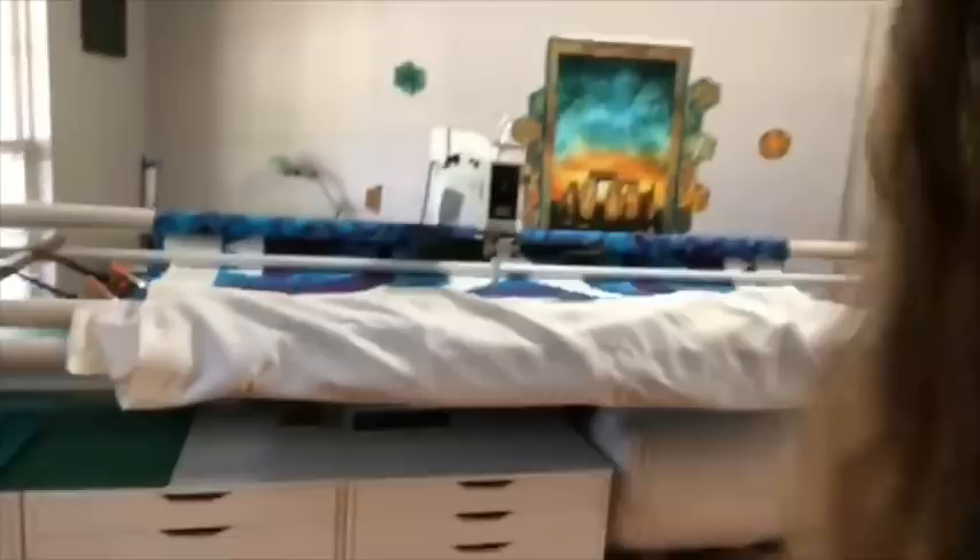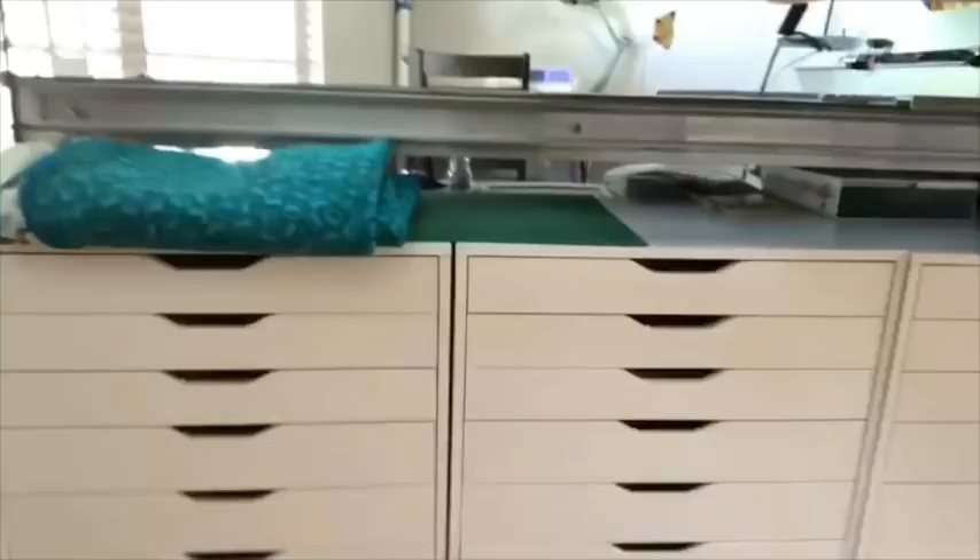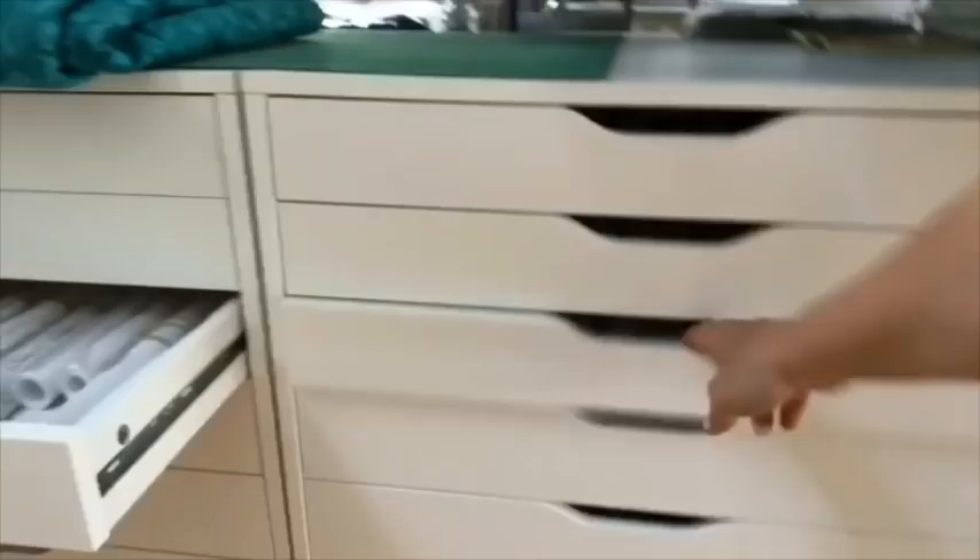Let's see the storage you've got underneath the machine. These are IKEA cabinets — I love them. I've got my pantos in here, more pantos, rulers, and then this is my thread which I like to color code — put it in order so you can see them all. Pantographs are always a little tricky to store, so it's really nice that you've got them laid out that way.